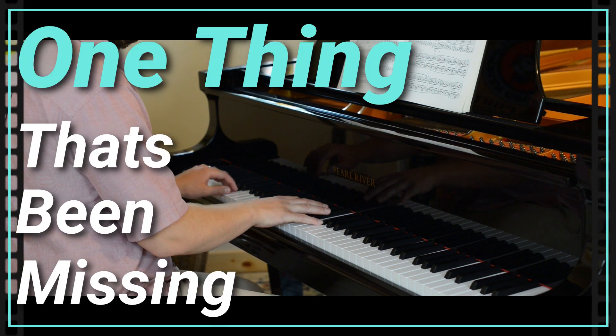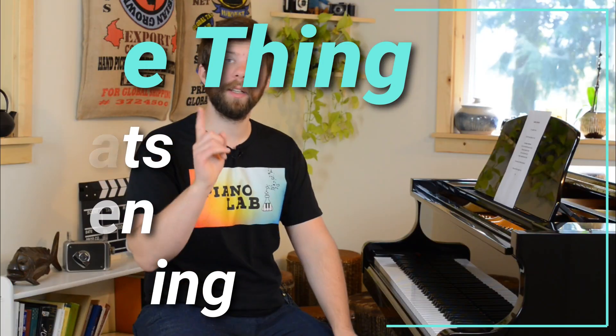In this video, we're going to talk about the one thing that's been missing from your piano playing. Hey guys, welcome back to the channel. The one thing that I bet has probably been missing from your piano playing and practicing is leaning.